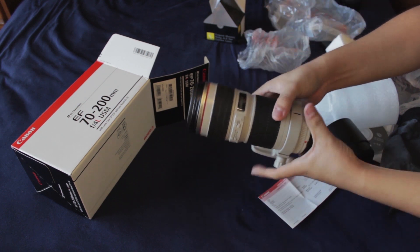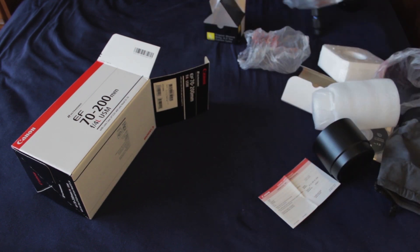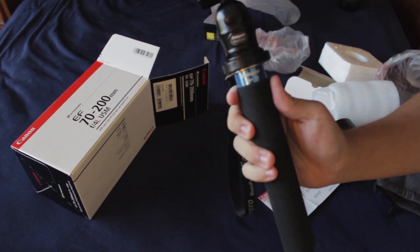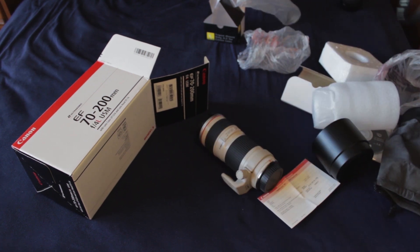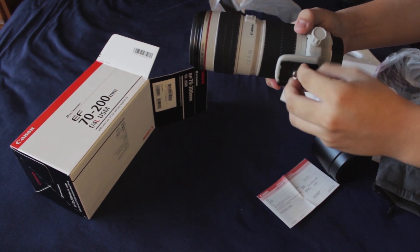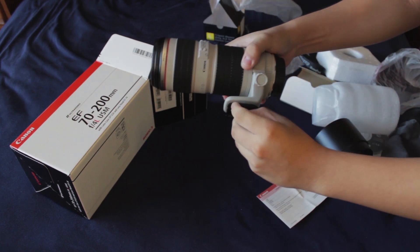And there we go. So now we have a nice tripod mount that we can mount. And I have my monopod here — this is a Photo Pro NGA 54, if you would like to look into that. Now let's try mounting it on.